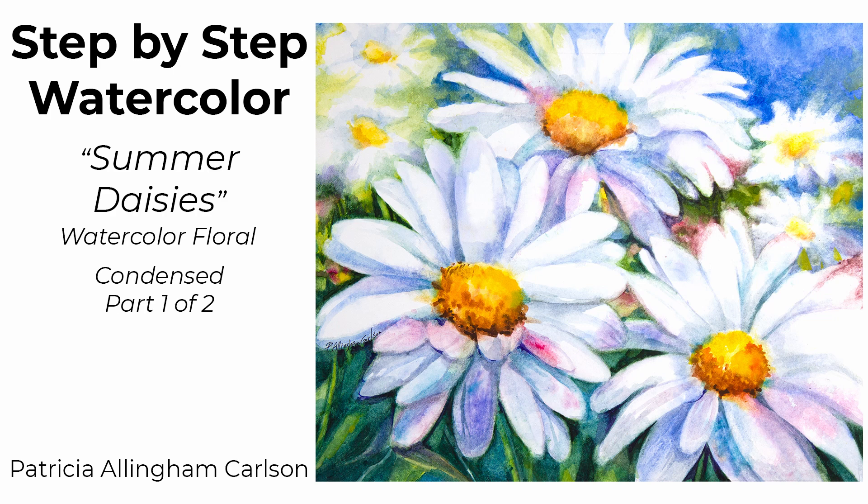I use my reference photo for inspiration. Sometimes I will copy exactly, but in this case I am looking at the floral forms, the shadows and how the daisies are put together, and I do some changes in the composition. In part one, I lay out the watercolor with my brush and not a pencil. This makes me feel a little freer to compose and change things up as I go.